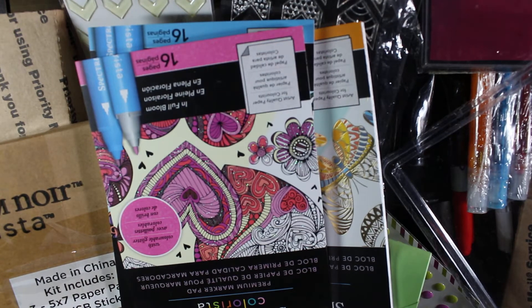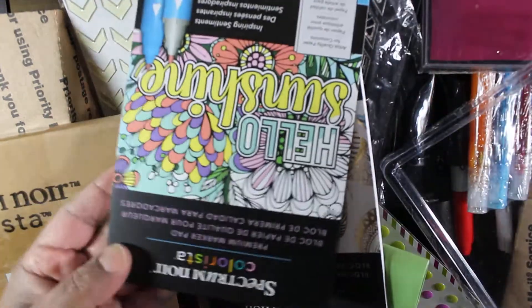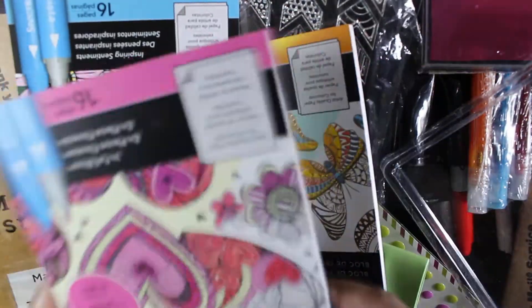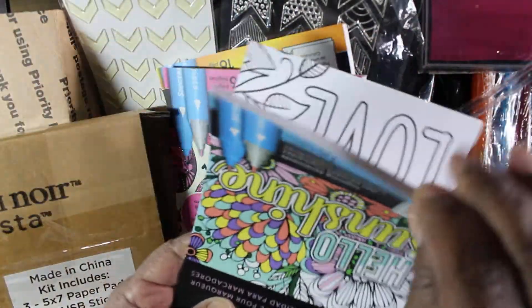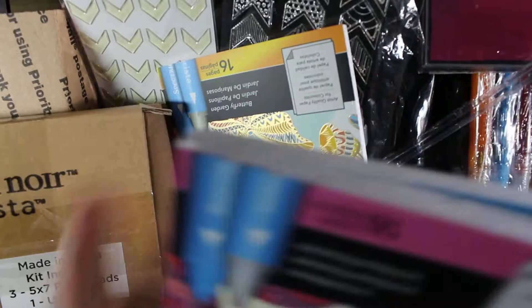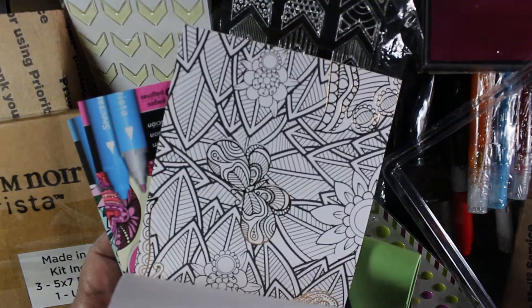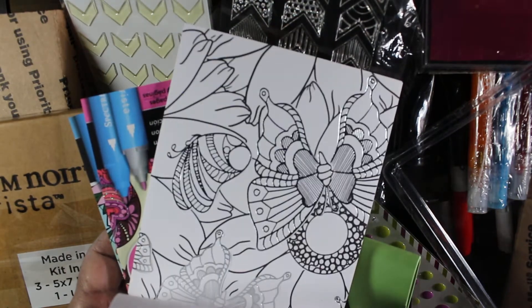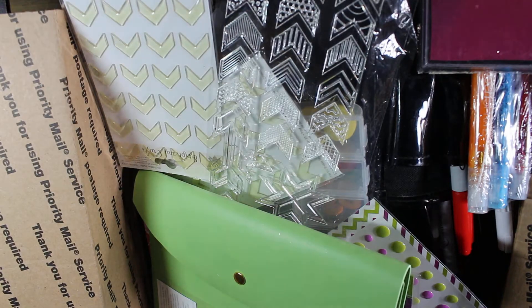This is box number nine, which came with the HSN deal. It includes color pages — I didn't do any of these — and it came with this gold foil item, which is really cute.